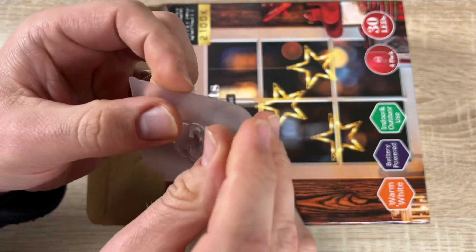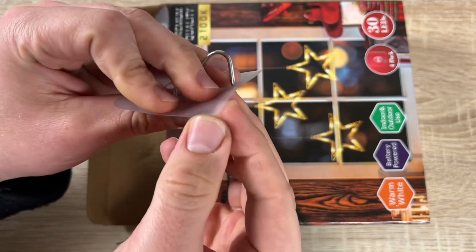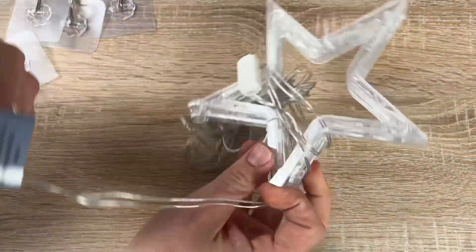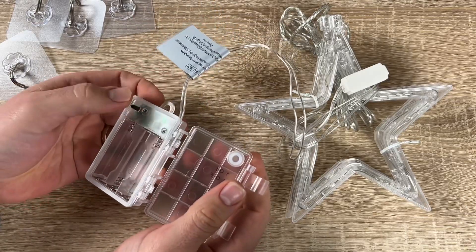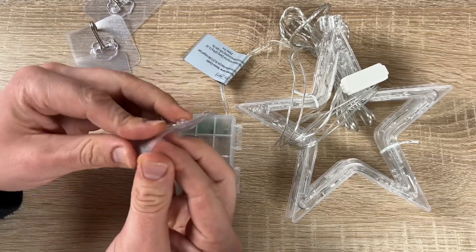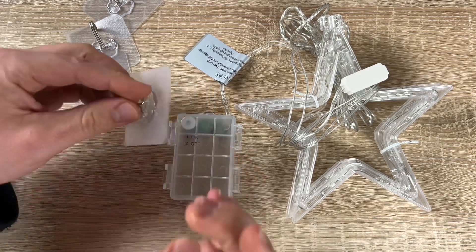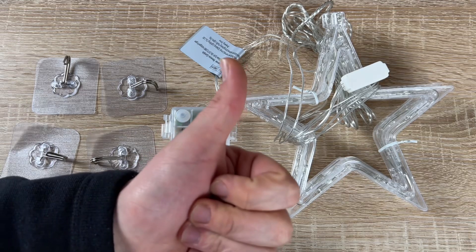This is the really awesome Julinek window decoration: three stars with warm white color, battery operated, and IP44 waterproof, so you can use it indoors and outdoors. It features 30 LEDs with four seamless adhesive hooks, great for Christmas window and balcony decoration. Thanks for watching — please subscribe and give me positive feedback, and I hope to see you again on my channel soon!